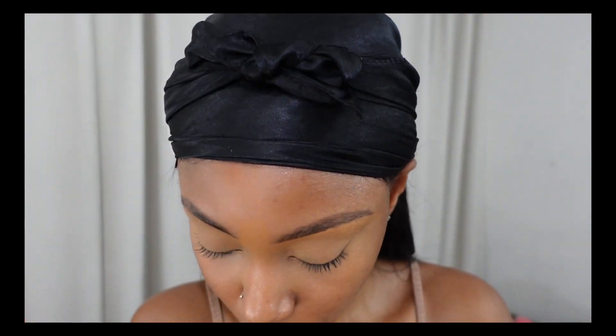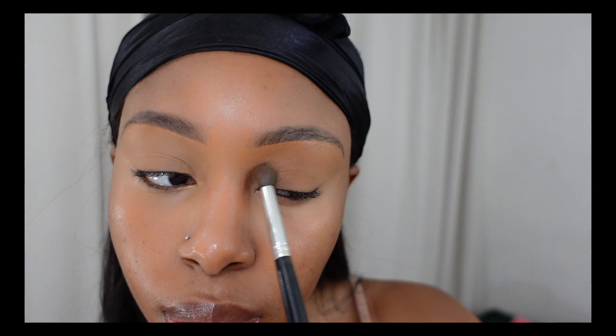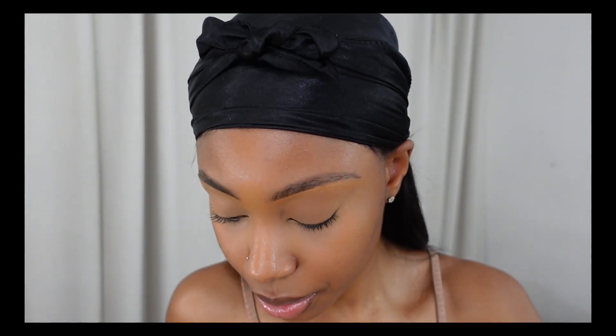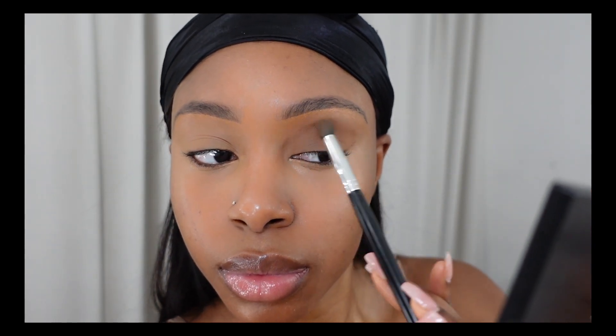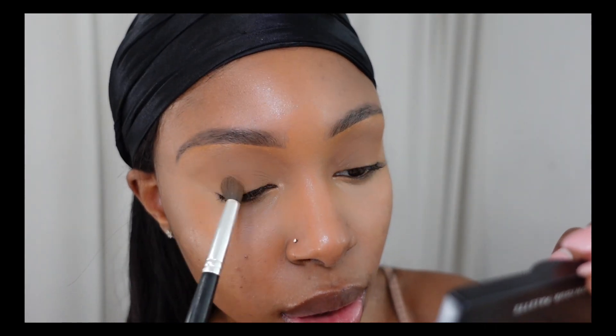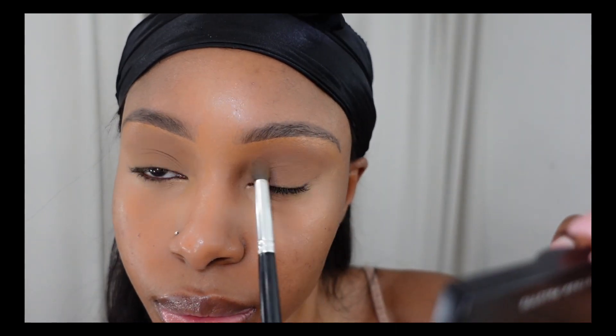Now I'm going back up to my eyes. I'm not really a pro when it comes to eyeshadow, but I use my contour palette — I take the darkest color and use it on my eyelids to give kind of a smoky, dark, natural-looking color. If you don't know how to do eyeshadow, this tip is great for you. It's a shade just a little darker than my skin tone, so it looks like something but it's not really much.